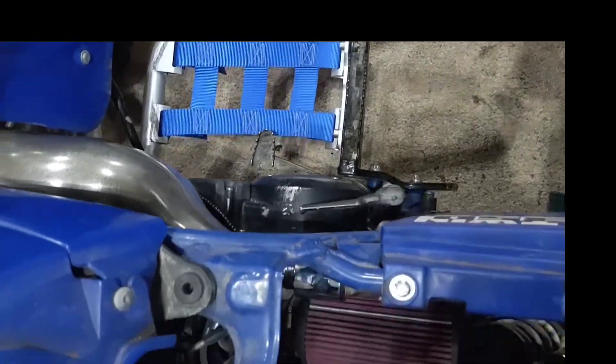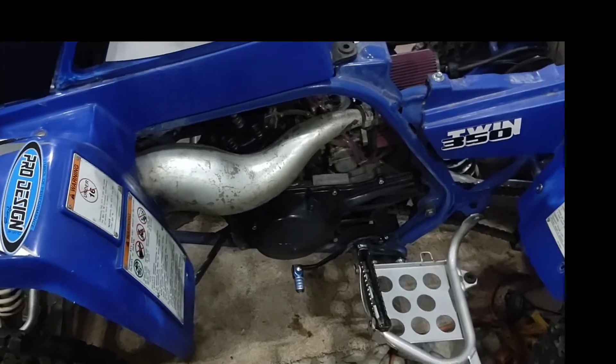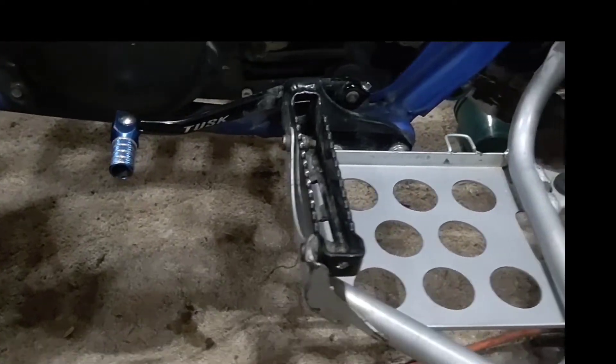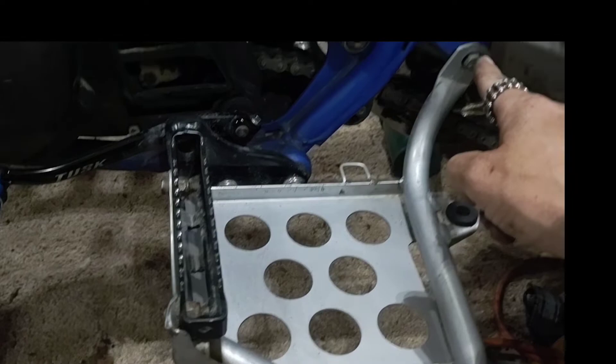I know my garage is a mess, gotta finish building the house. But I don't have any kind of stand, so it's going to be a couple part video. But I'm going to start with taking off these stock heel guards — bolts here, here, and over here.